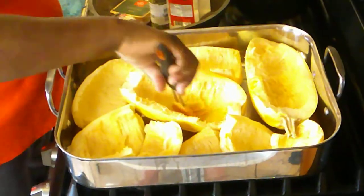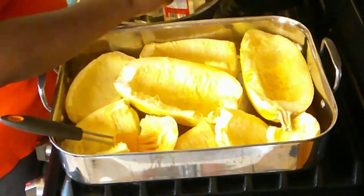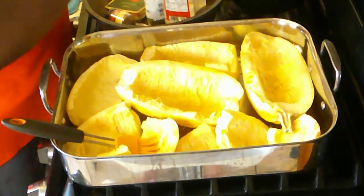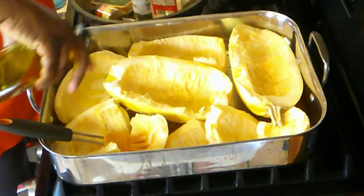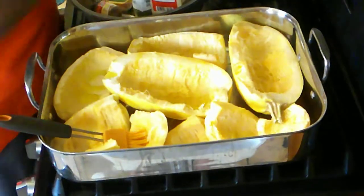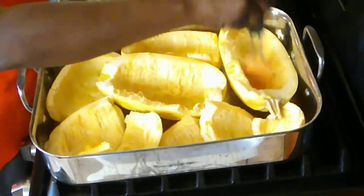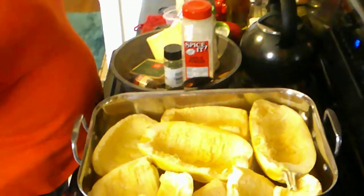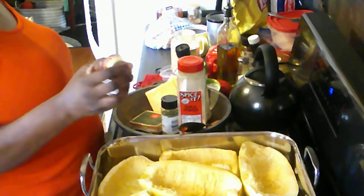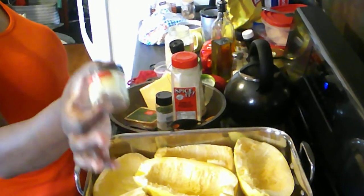Very much like the concept of seasoning your water in pasta, I'm going to season my squash so that I get better flavor for this dish. For this dish, we're using a few seasonings: garlic powder, garlic salt, and here's the secret — ground cumin. Not cumin seed, ground cumin.